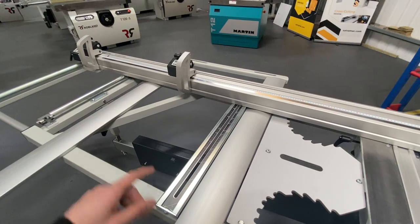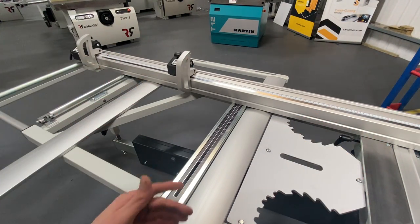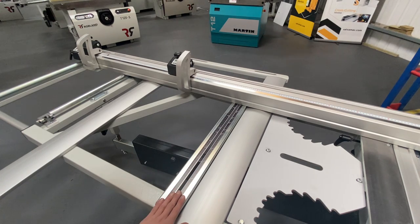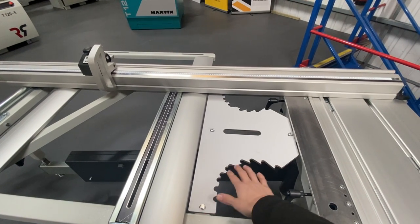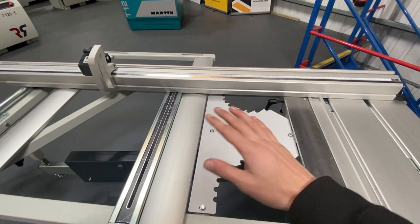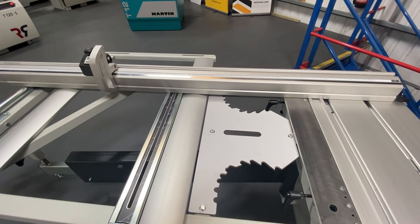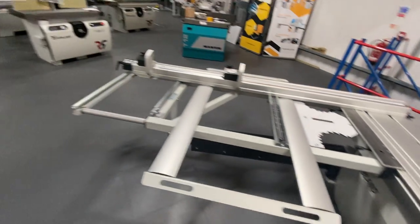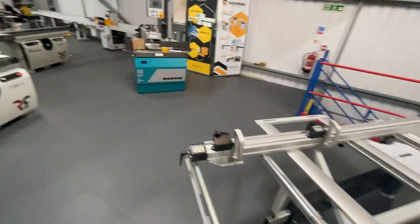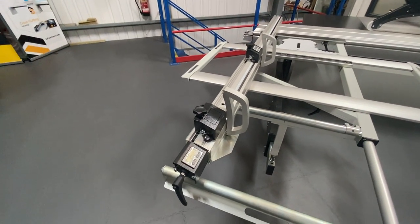How the cross cut fence operates: we loosen the two handles that secure it, move it around, and then we can use the readout as a reference for what angle we're on. We also have preset angles which we can slide the cross cut fence into, lock the position, and use the presets. It's a really nice profile on this machine — the cross cut fence is pretty big.